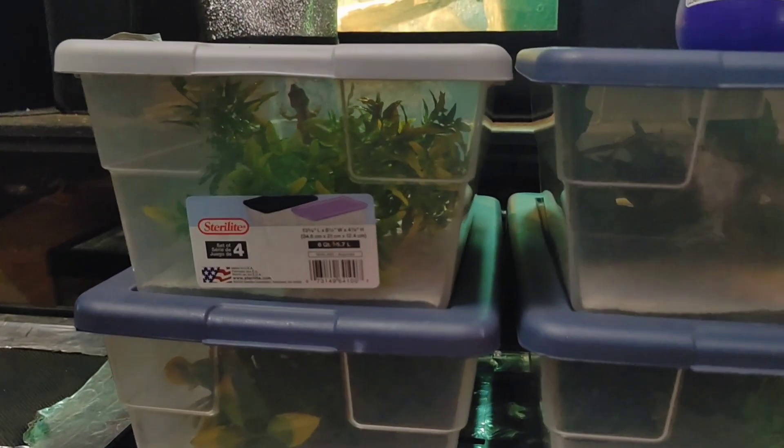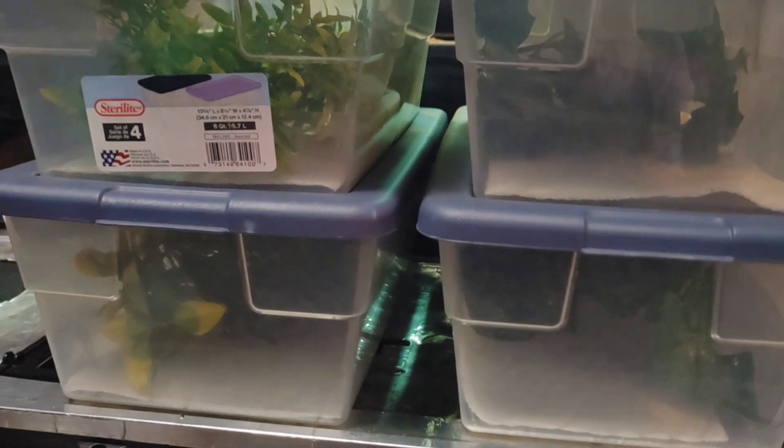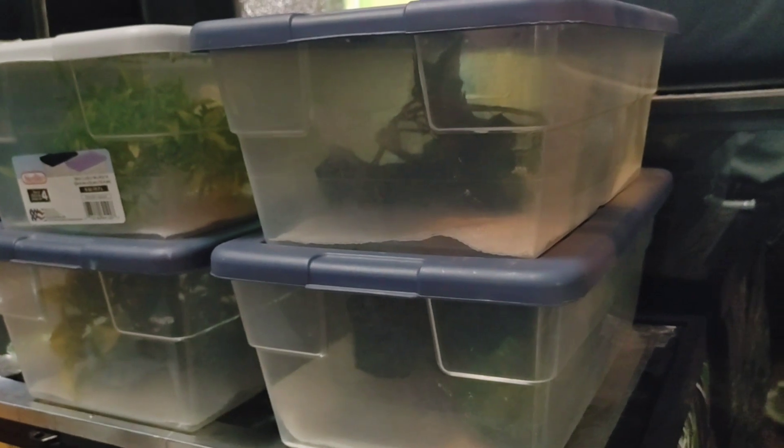First, let's go over the enclosure size. Personally, here at DBCBXX, we like using these shoebox bins. These are 6-quart Sterilite bins — 13 inches long by 8 inches wide by about 5 inches tall. It's perfect for little geckos because they have a space where they can explore a little bit, but it's still small enough for them to feel secure and not be overwhelmed. Not only that, but they're also able to easily find their food.